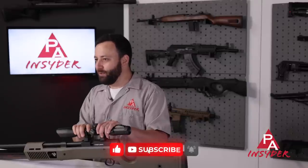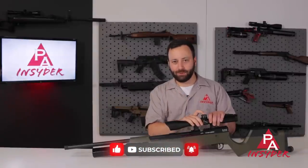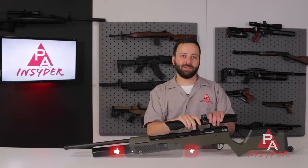For the Insider, I'm Tyler Patner. As always, don't forget to like, comment, subscribe — we appreciate it a ton. Thank you guys for watching. Follow us on Facebook and Instagram, and we'll see you next time.